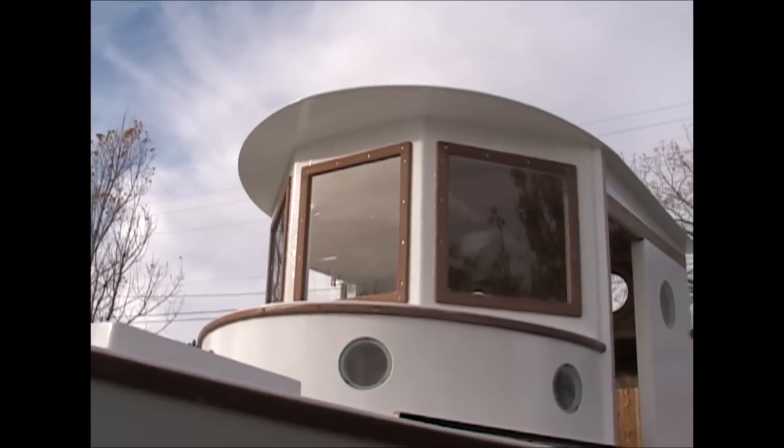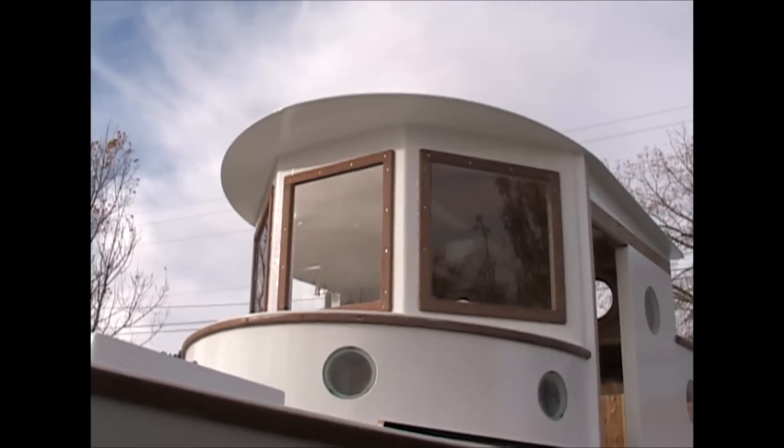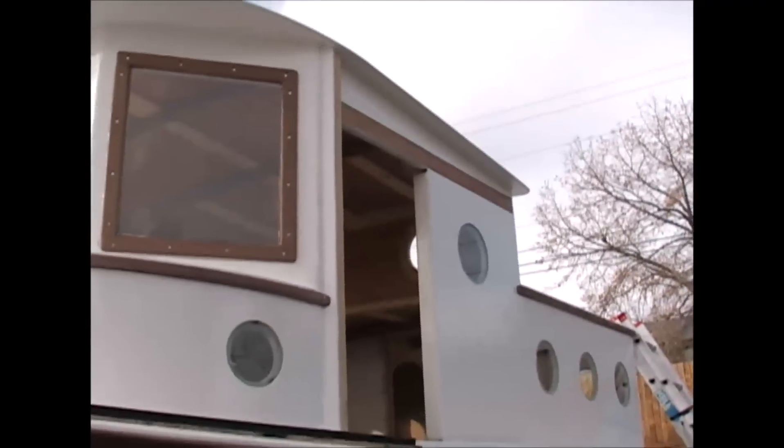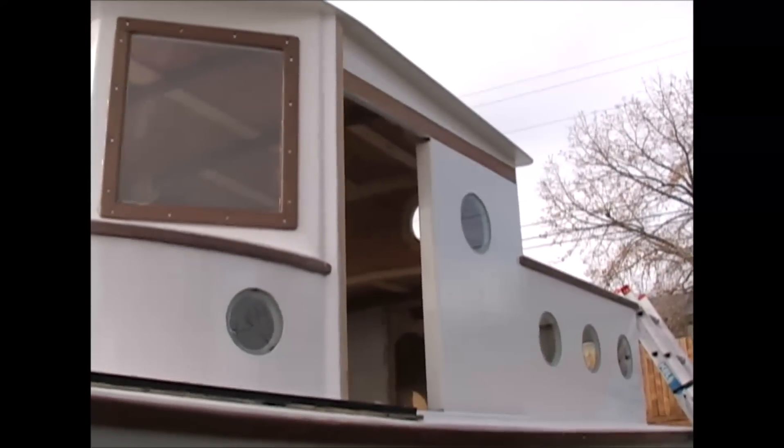Windshields are now in with their walnut framing, and the portholes are in. I've got all my glass — I'm going to get her sealed up so I don't have to mess with tarps. They just shred and blow away.